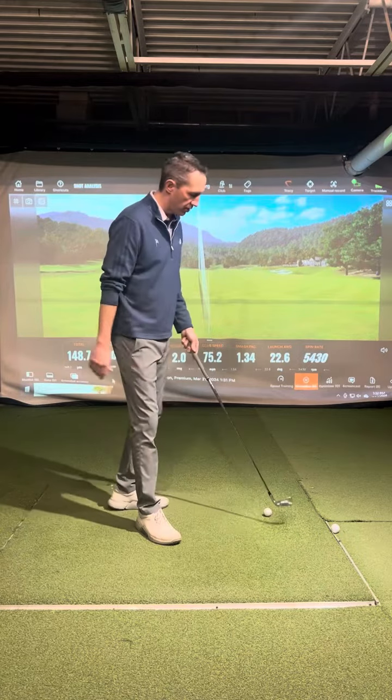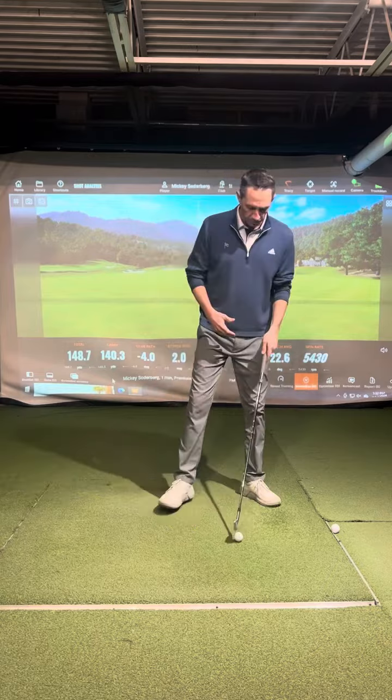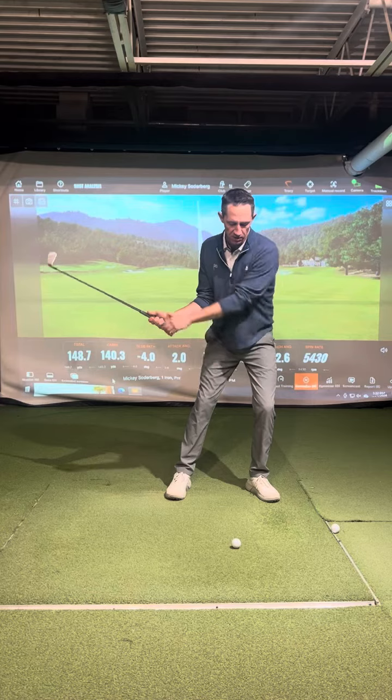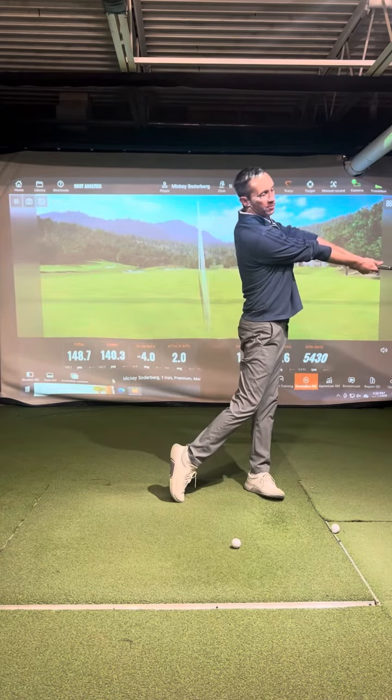The tour average for a seven iron is going to be four inches after the golf ball. One way to achieve that is to make sure that once you've shifted to the left, you create more rotation and extension past impact.